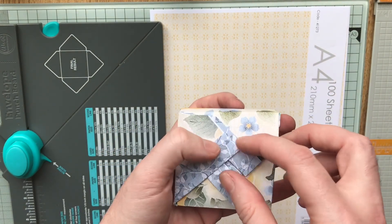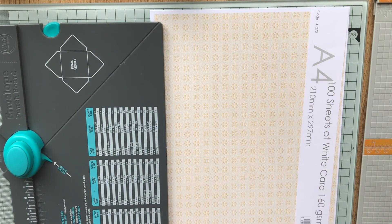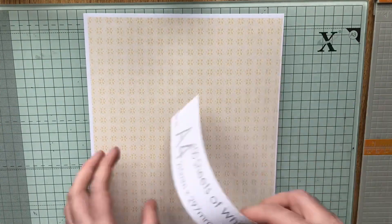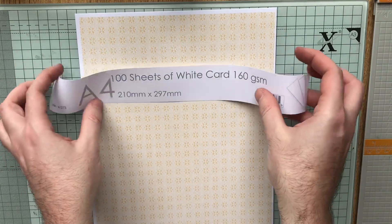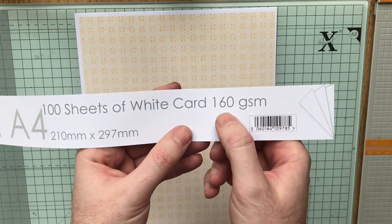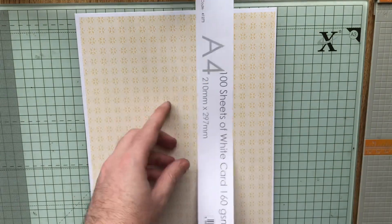So I'm going to show you how I made this. We need our envelope punch board, and I've got my scoring board as well. The cardstock I use quite often — what I print on — is actually an unbranded lightweight cardstock which I get from The Range, so it's 100 sheets for £4, and it's 160 GSM, so it's just plain white cardstock.